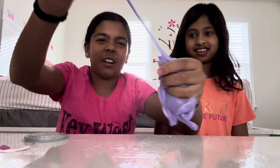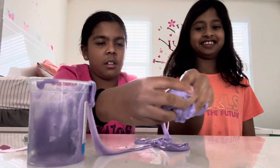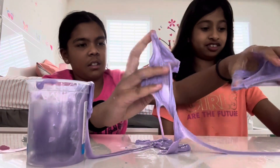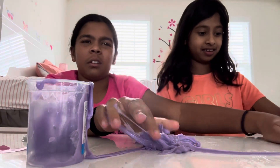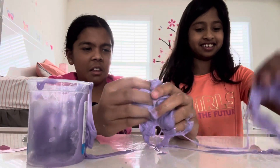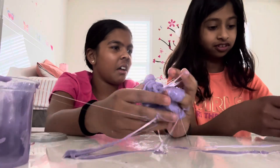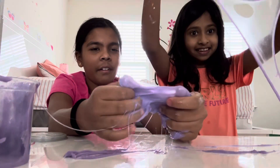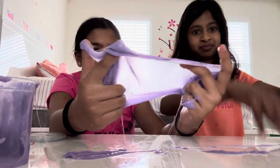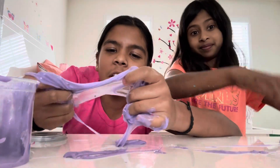Oh my god, this is so gooey — it's more like goo than slime. We were not playing with this at all; it's sticking on our hands. Oh, what is this? These are stars, guys — look at that ASMR. There's like green stuff in here.